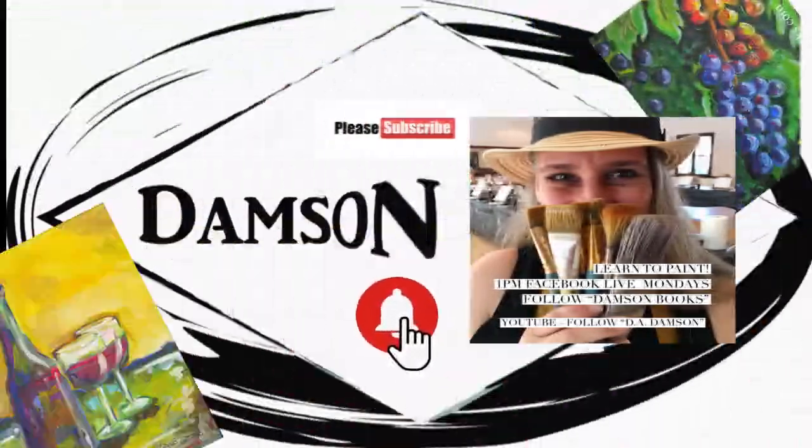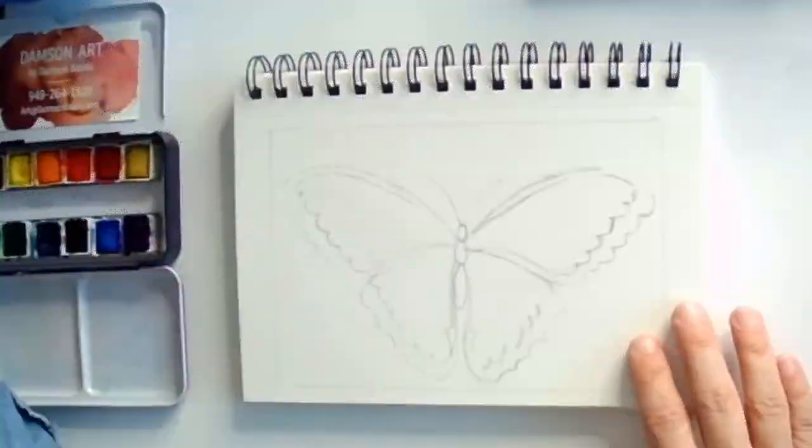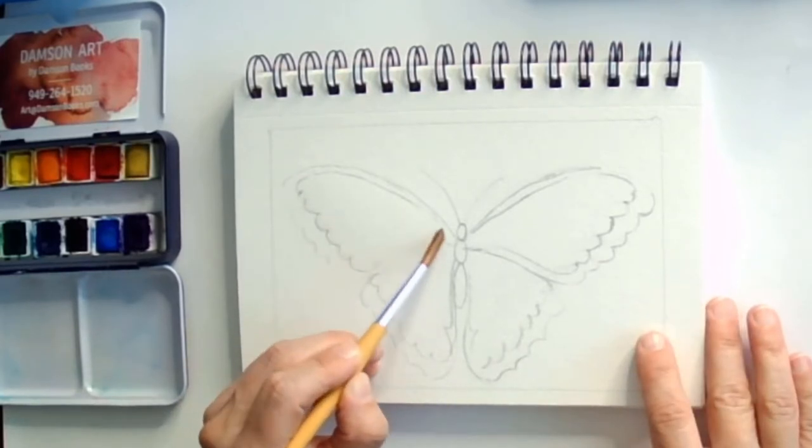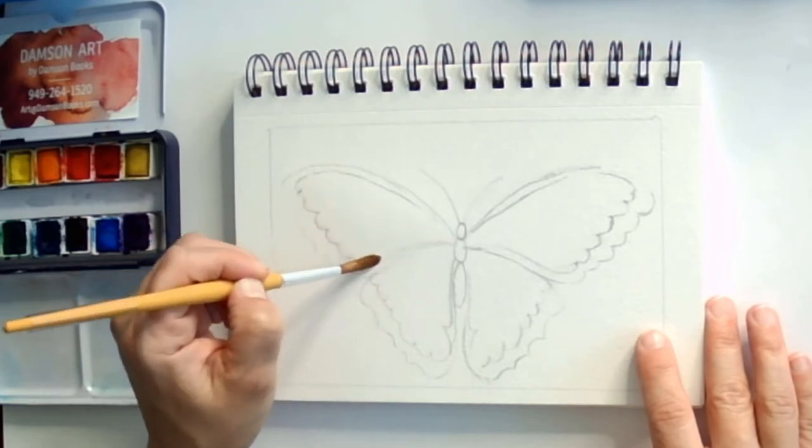Hello, this is Dea Jameson and today I am going to do a butterfly and I hope you enjoyed this tutorial. I'm going to do a really cool technique so stay tuned to find out what that is.